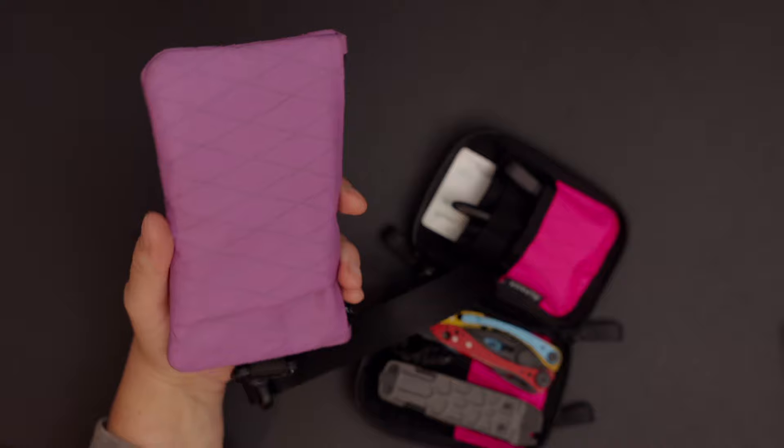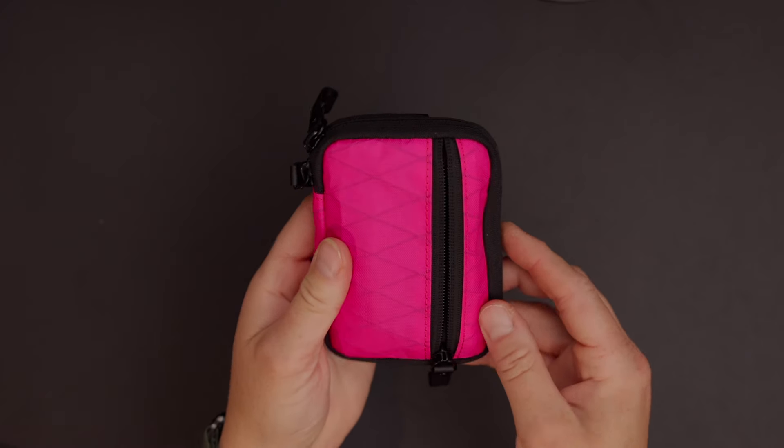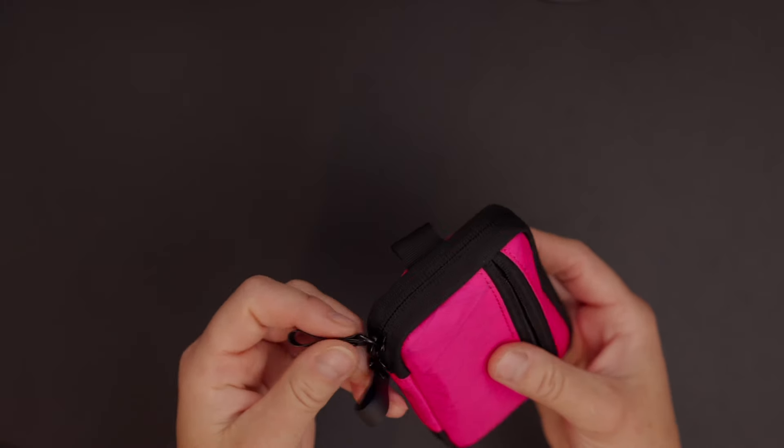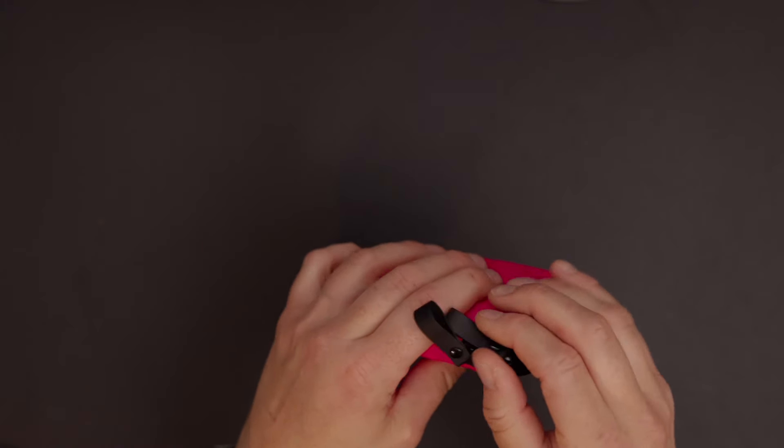Now let's move over to the Hub Pouch. This works with the hub system, is made of X-Pac material, and has YKK zippers — but it does not have the Aquaguard zippers. It still has the same zipper pulls, and everything works really smoothly.